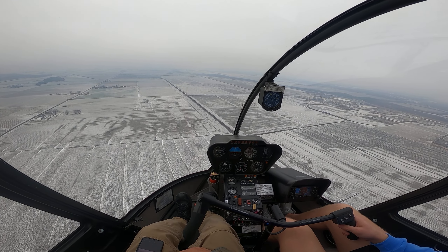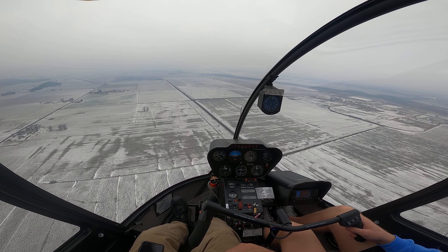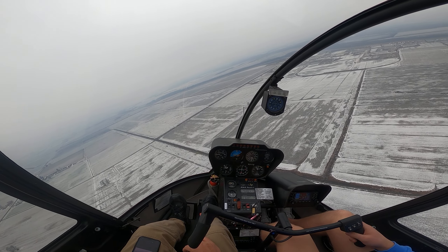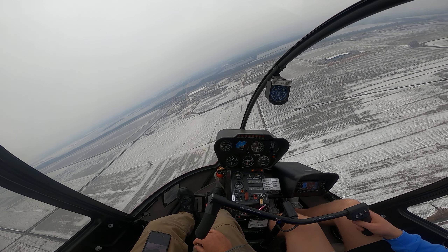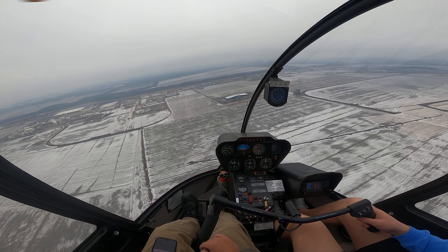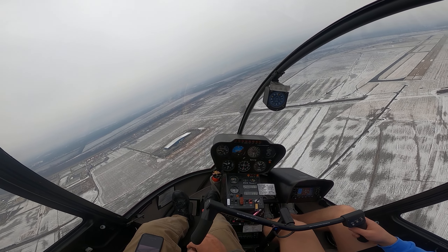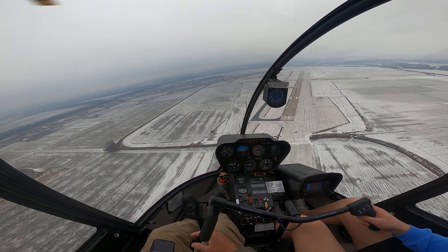Carb assist — since Robinson came out with carb assist, I don't think there's been a carb ice accident where people had left the carb assist unlocked. So if you leave it unlocked and you forget to even put the carb heat on, it's going to put some on for you as you lower that collective down. Robinson tried to idiot-proof the aircraft so that as long as you had it unlocked, you're going to get some carb heat on, even if you forgot to pull it yourself.